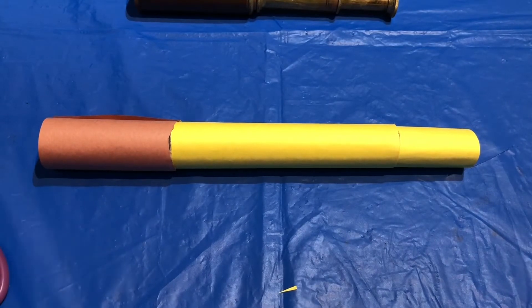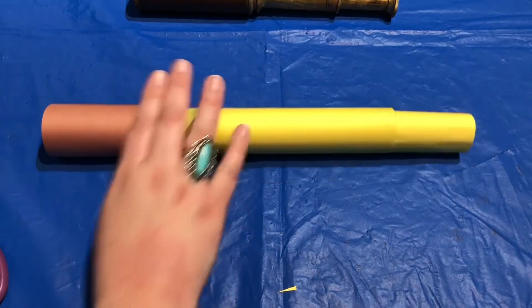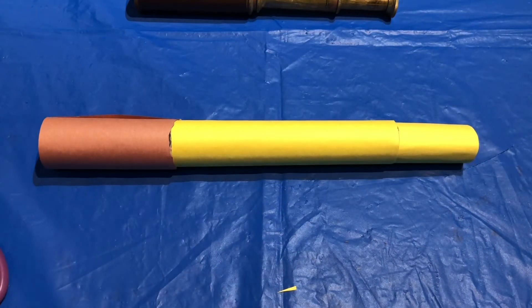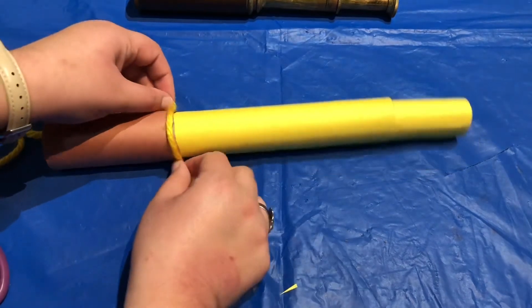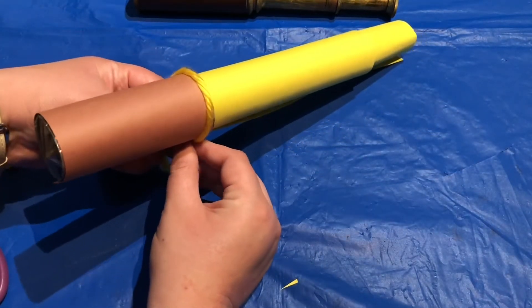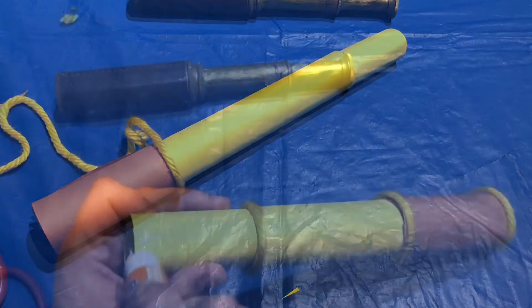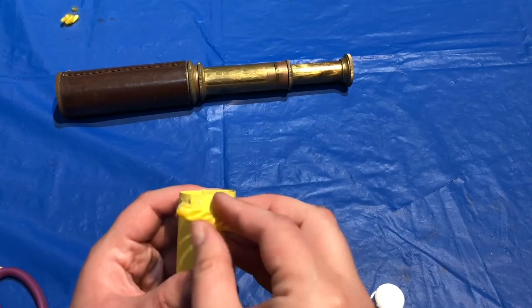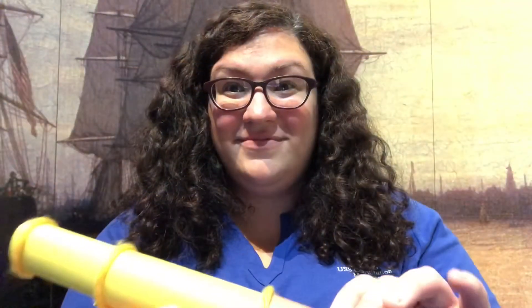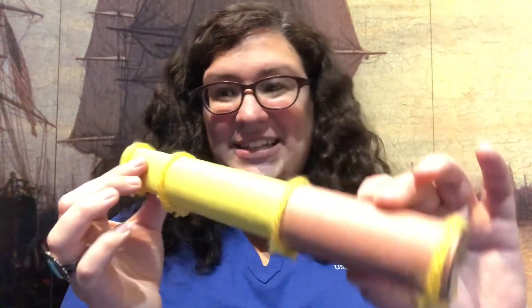Now we can decorate further. You can add stickers, you can draw a design on your telescope. What I'm going to do is add some yarn around the different edges just to give it a little bit more pizzazz. And that's it — we have our finished telescope, all decorated.